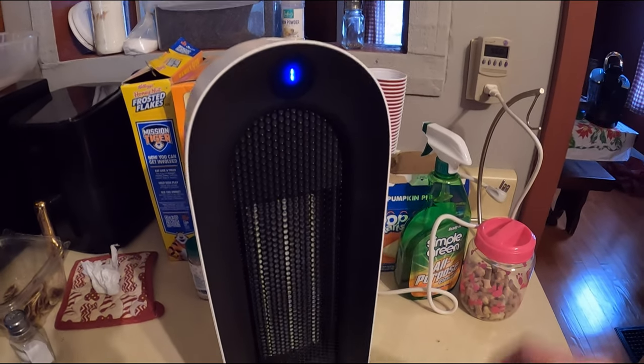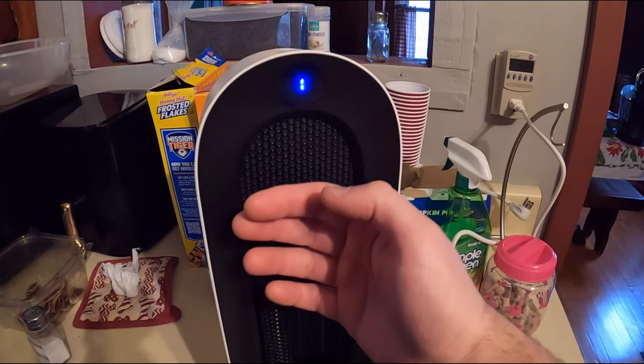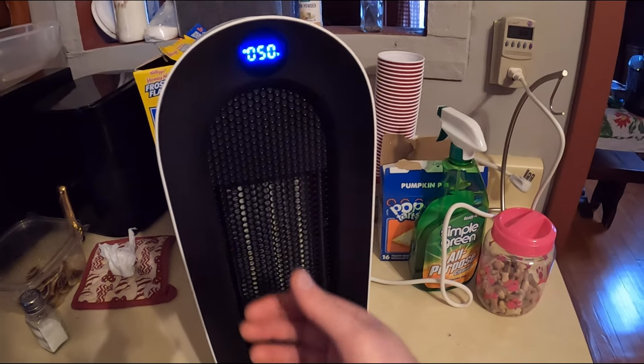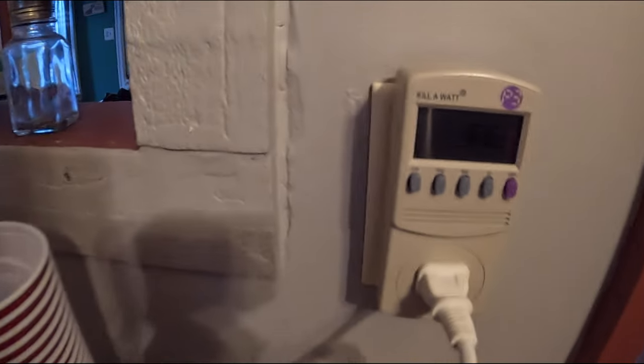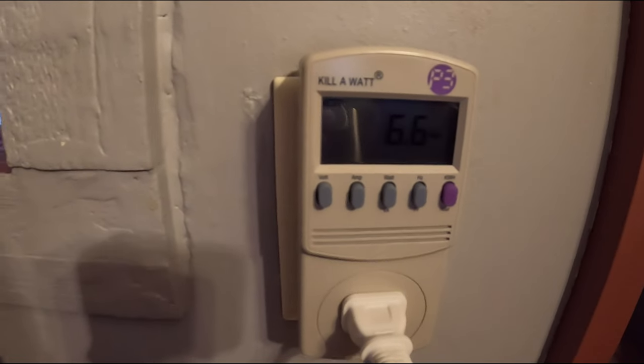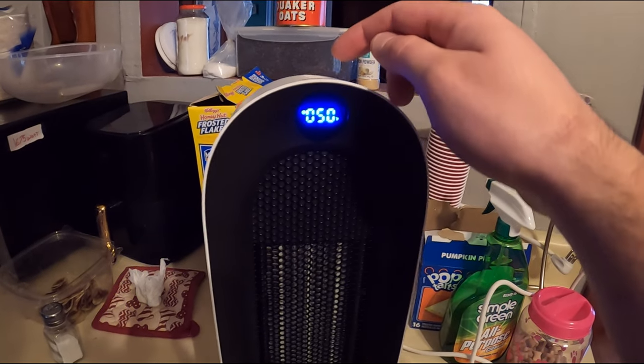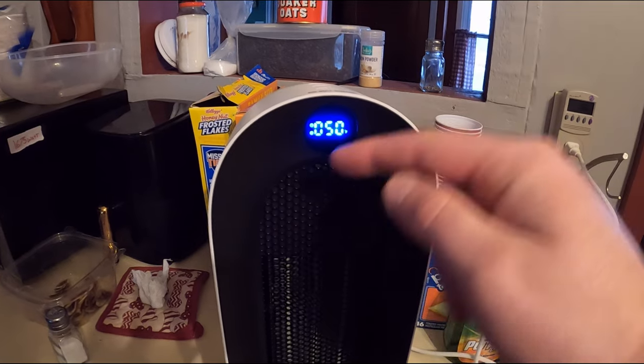Dropping it down to level one — that's just the fan mode and it only takes about seven watts. So level one just blows the fan at around seven watts.